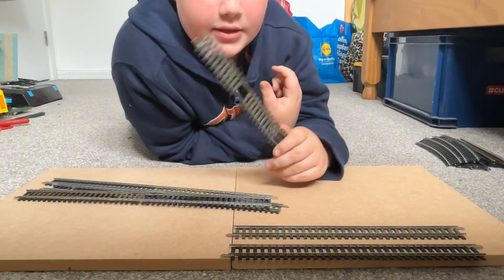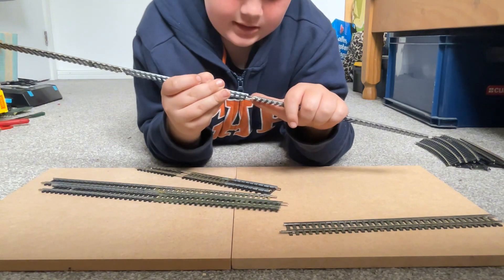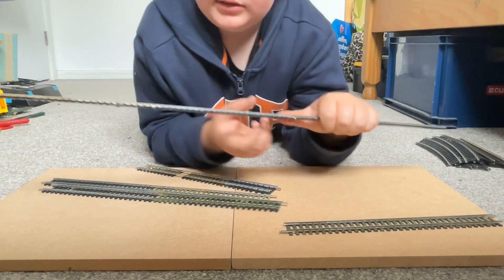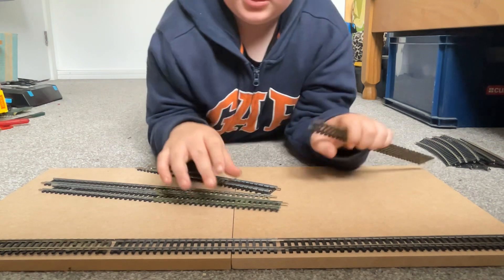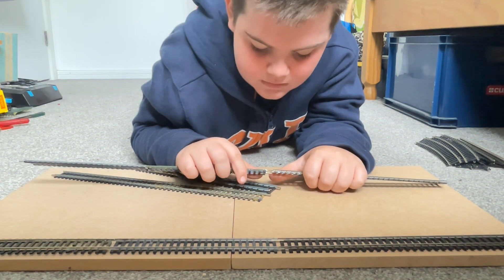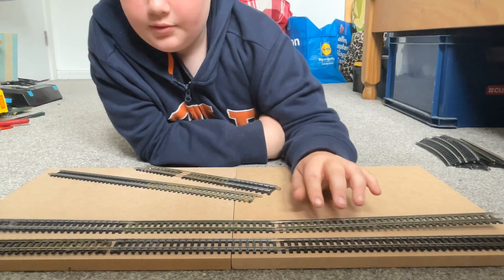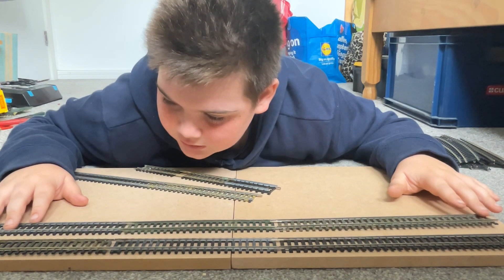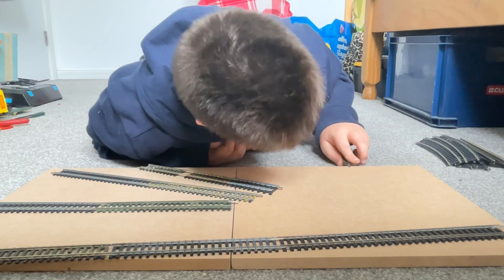Now we can see we have all our tracks, so I'm going to make some longer pieces by joining the longer piece to the longer piece, so it goes to the very end of either side of the board. And then this one should — if I can get them to connect — yep, there we go. That track is... what is it? It's that fish plate that is bent.